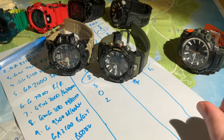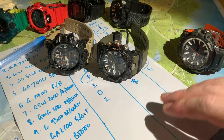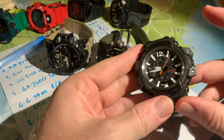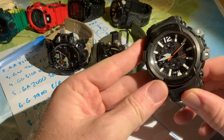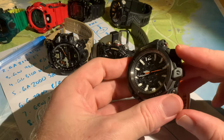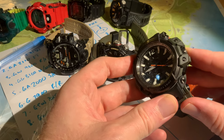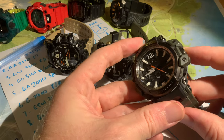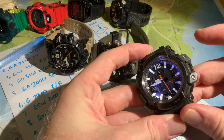The other thing worth mentioning is that most of these watches have an option to have the backlight come on for either one second or three seconds. I always have mine set to three seconds when I remember to set them up. Some were set for a shorter duration simply because I don't think I've adjusted them since buying them new. The longer three-second light works better for me.